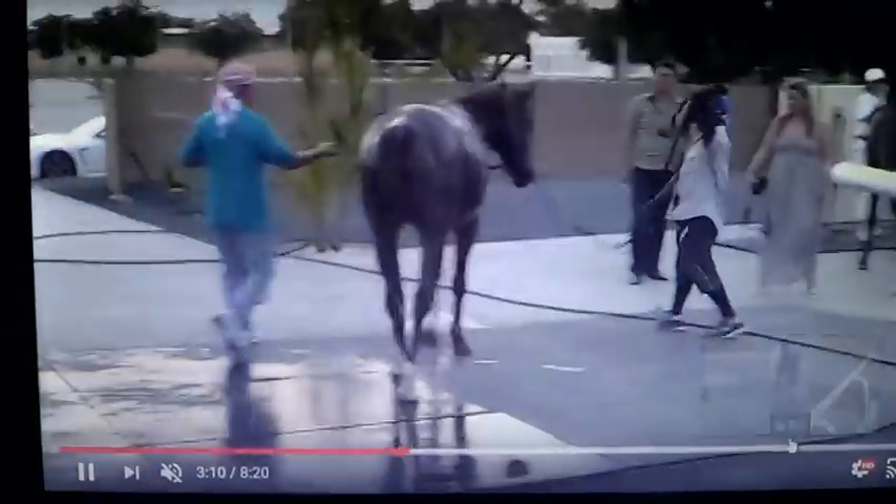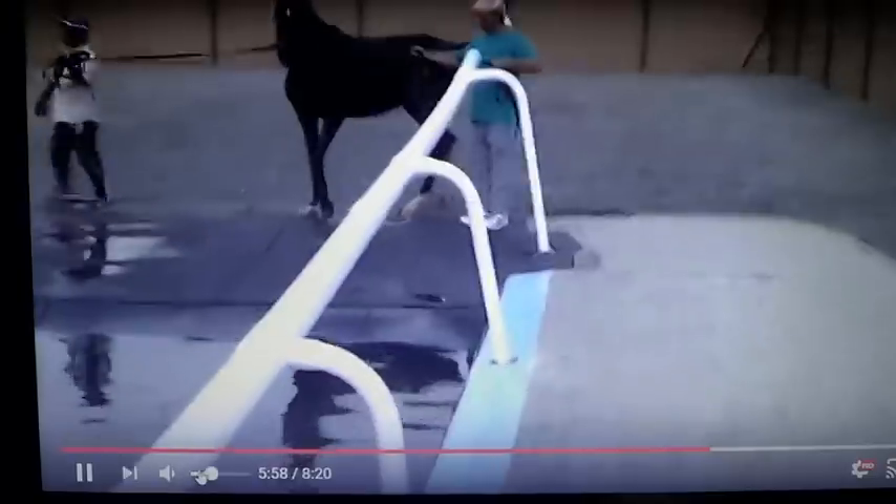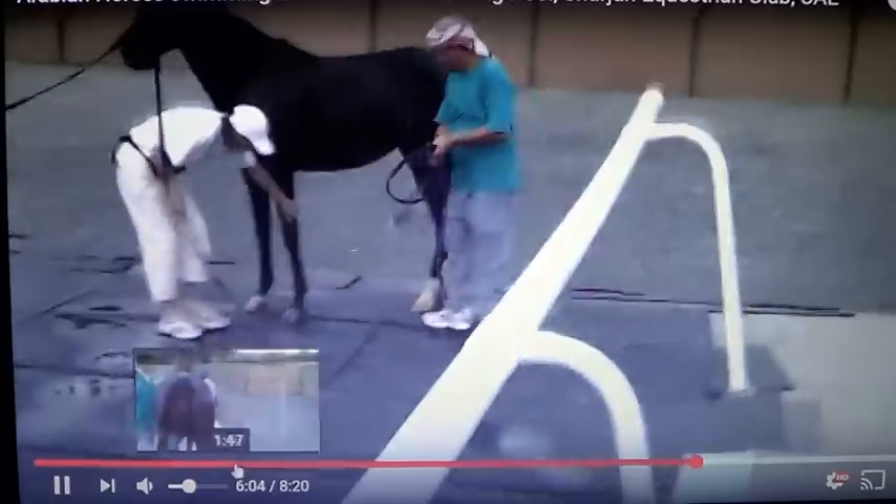I'm going to skip ahead here because they've got a horse that's doing it for the first time. Let's take a look at this first-time horse. You can tell his anxiety.